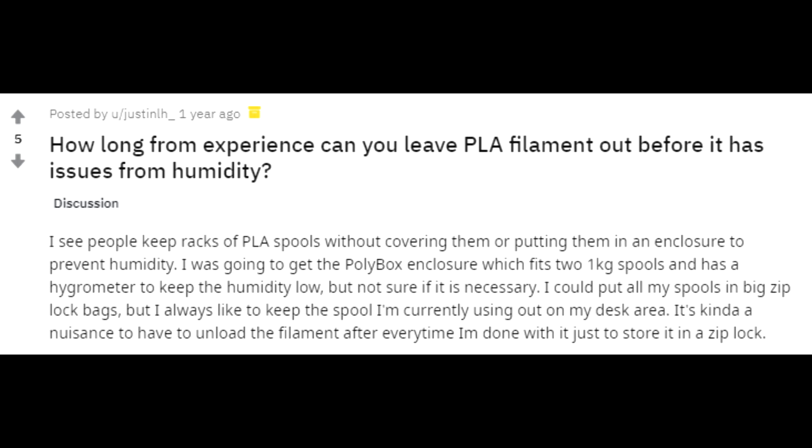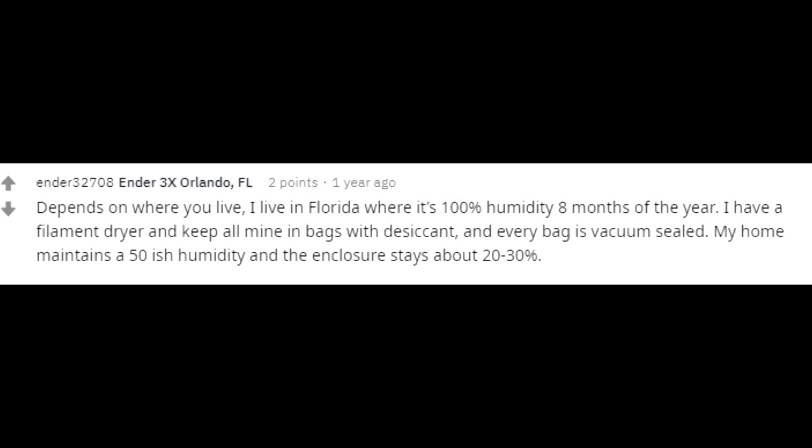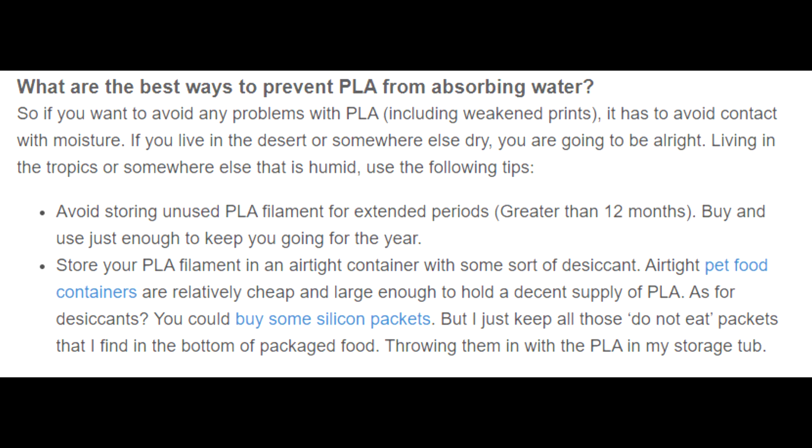I see all the time on places like Reddit where people ask: do you need to keep PLA in a safe storage space? The reason for this is that PLA can pull moisture out of the air, and answers usually come up like 'it depends.' If you search 3D printing help websites about the issue, they'll tell you to always store your PLA in a dry environment.